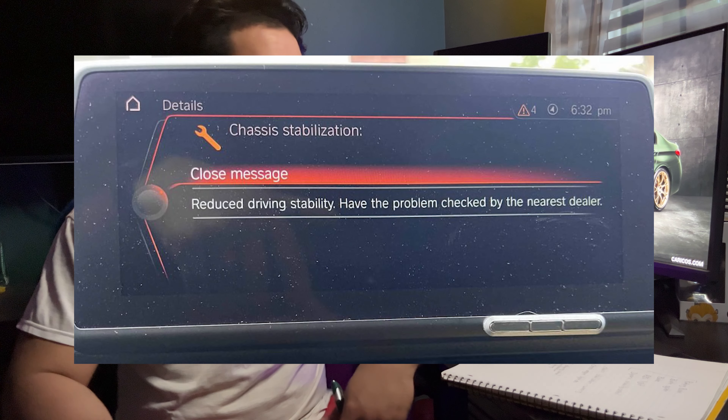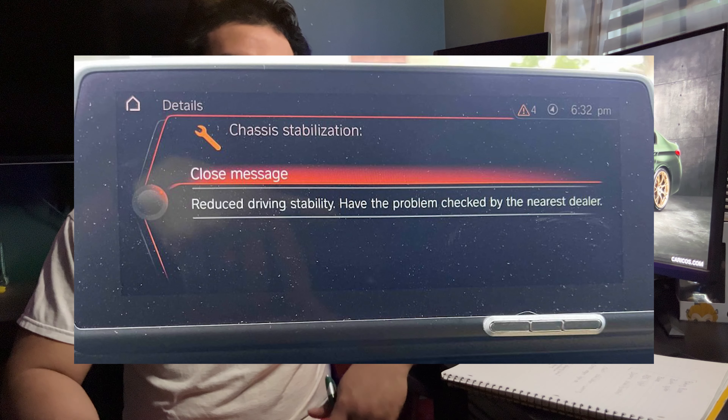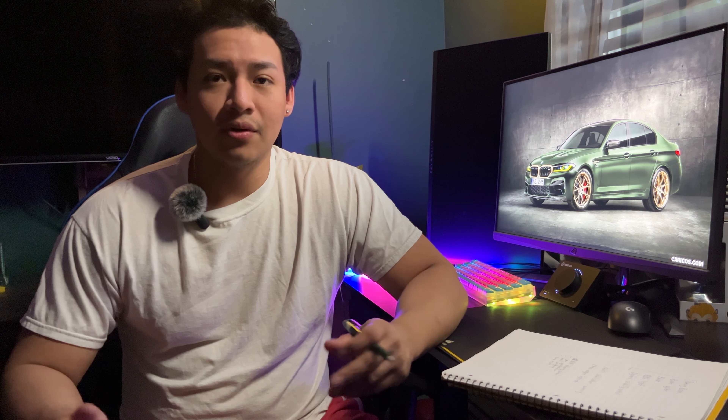I'm going to be talking about the chassis stabilization warning light, which means there might be an issue with the brakes, suspension, engine, or transmission. From my experience, it ended up being something very simple — an ABS sensor. This light shows on your dashboard or sometimes on your iDrive navigation screen. I want to share my experience because I didn't know what it meant at first, until I took it to a friend who had a better scan tool.